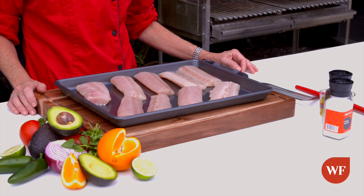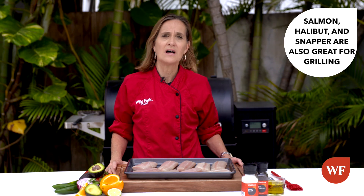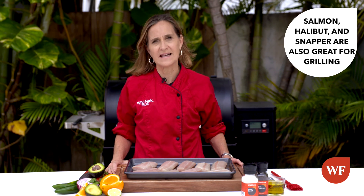Mahi-mahi is a firm white flesh fish. It's great on the grill, so is salmon, halibut, and snapper.